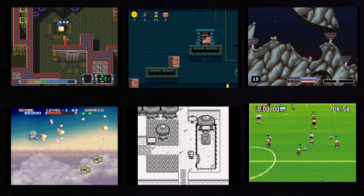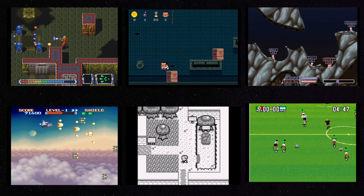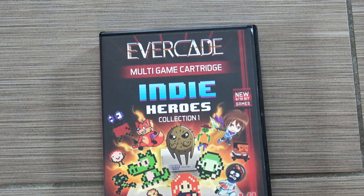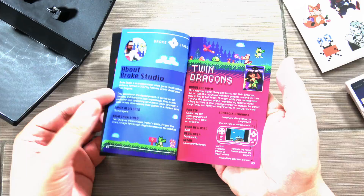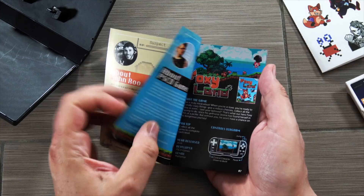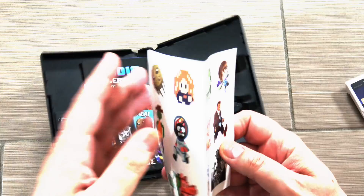I'm gonna go fairly quickly through these because all told there are actually 40 games in these packs altogether, so I'm just gonna give you some of the highlights and some of my initial thoughts. Starting with Indie Heroes Collection 1 — there are 14 games included in this. When you pop it open, there is a full-color manual, which gives you a little bit of background on the individual developers as well as instructions and hints on how to play the games. There are also some cool stickers from characters of the games.